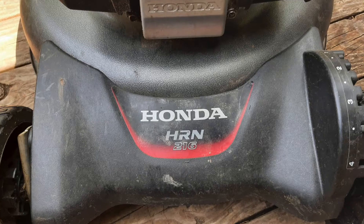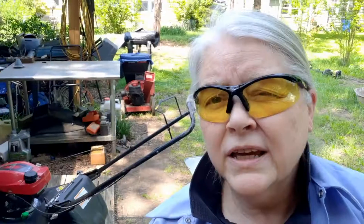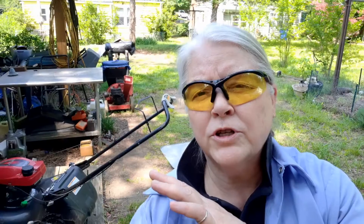Today's video is on Honda's latest HRN 216 VKAA. It's their newest mower, has a GCV 170 engine on it. It's in for a tune-up today. It has been in the Batcave several other times for other things and I'll send you links for that later on in the video.